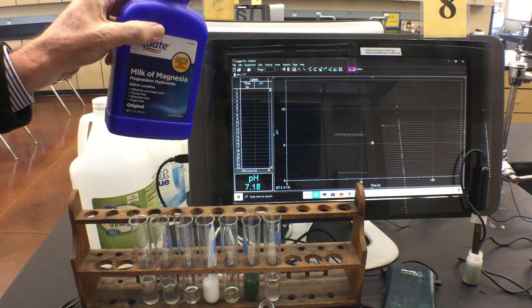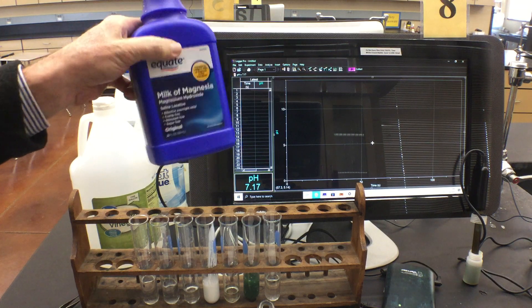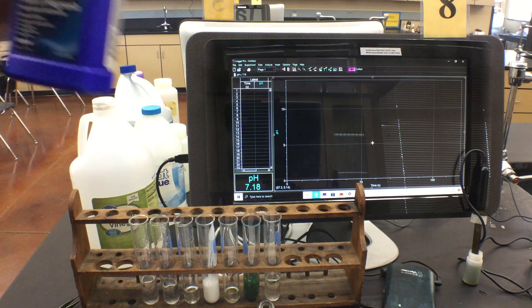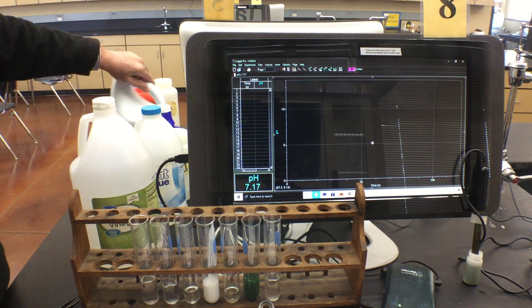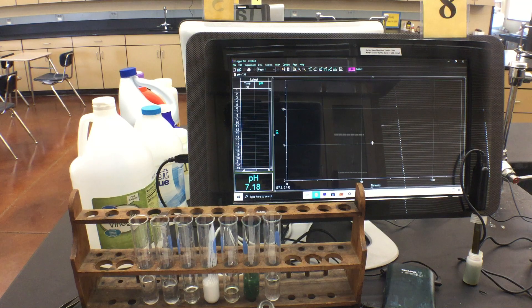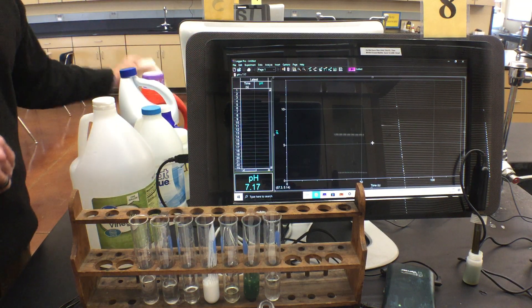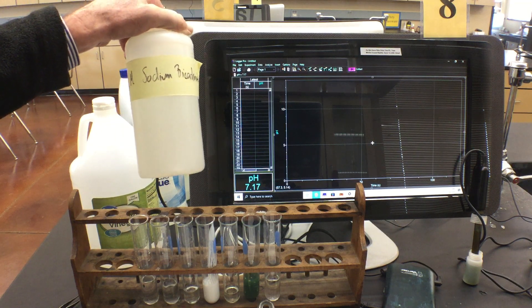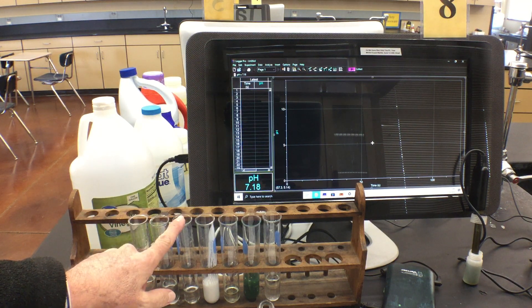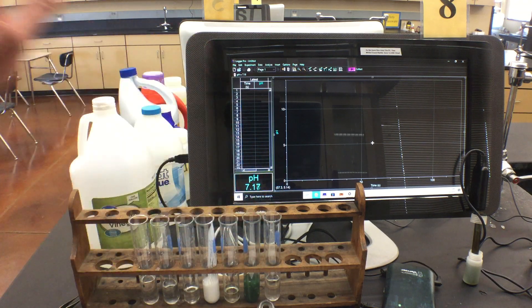For number four, cross off 'soft drink' — we have milk of magnesia instead. Do not drink this at home; it's used when you're constipated and it will give you the runs. Number five is bleach — regular Clorox bleach, similar to drain cleaner but less thick. Number six is detergent, and number seven is baking soda dissolved in water, which is sodium bicarbonate.